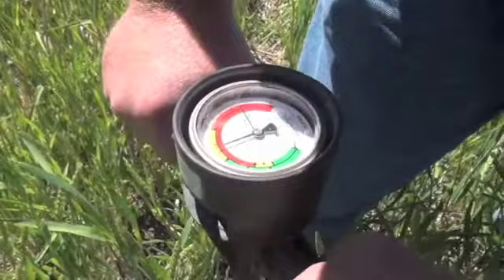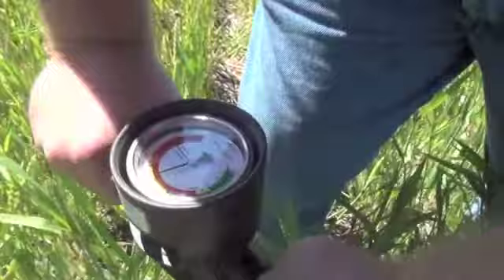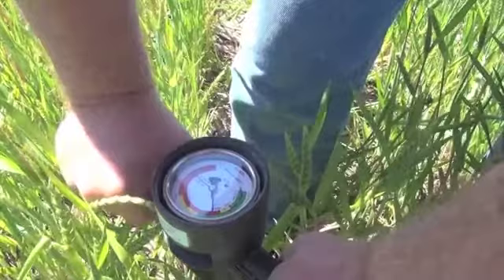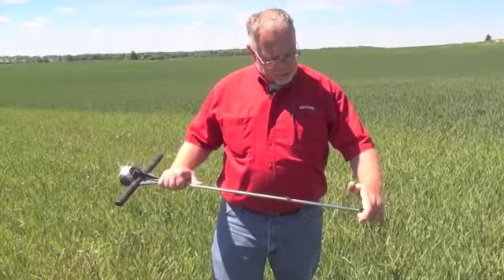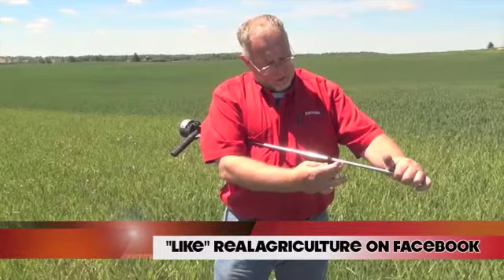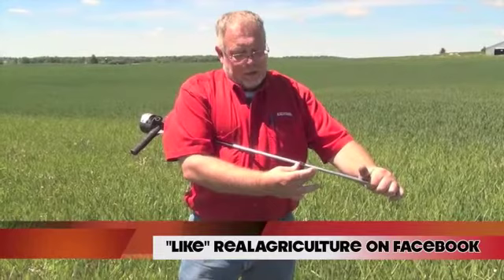Right about there it got easier, and now we're into a harder section. We'll see how thick it is as we push through — there we have a fairly constant density, and there we've broken through as well. So the hard pan in this case is two to three inches thick. This soil probe is measured in three-inch increments: three, six, nine, twelve inches. We hit a density layer at roughly seven inches, and it carried through to nine inches.